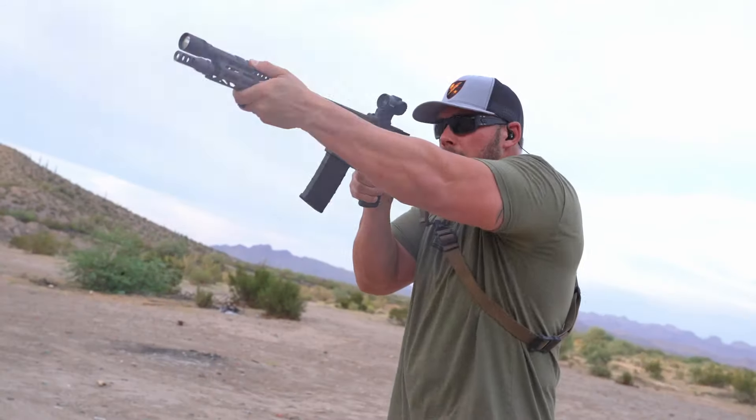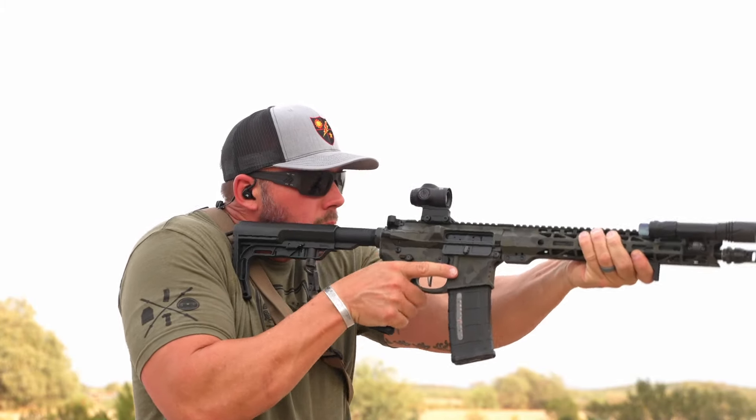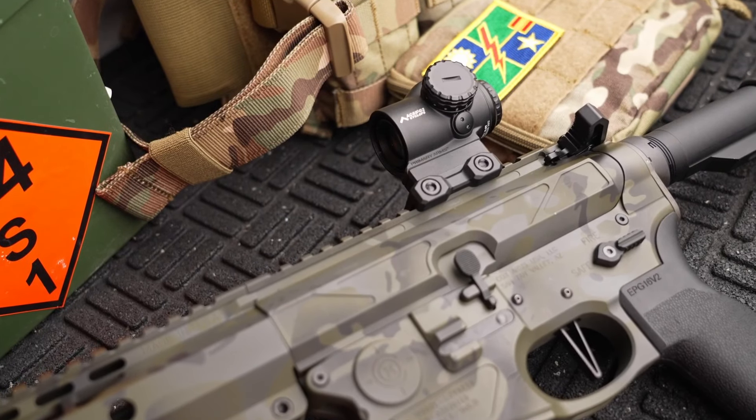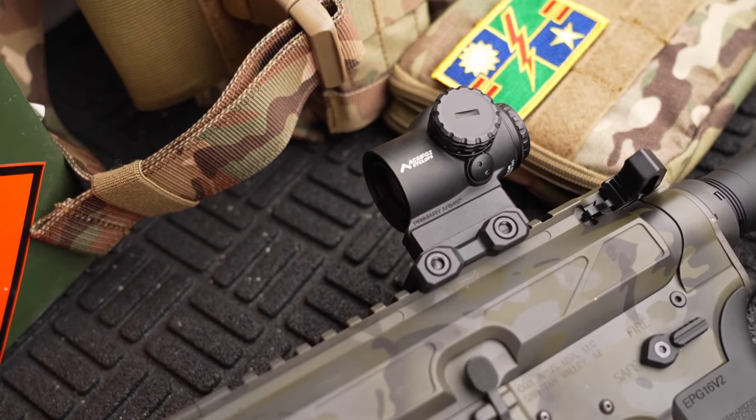Out on the range, this thing is super easy to use. You get it, zero it in, and just get to work having some fun. It is much the size of a T1 Micro, kind of in that area — maybe like the Vortex Spark 2 Solar — and it has really smooth and clean lines all around the body. The build quality seems to be extremely nice. I've only got a few hundred rounds through it, but Primary Arms has pretty much made a name for themselves making very durable optics.